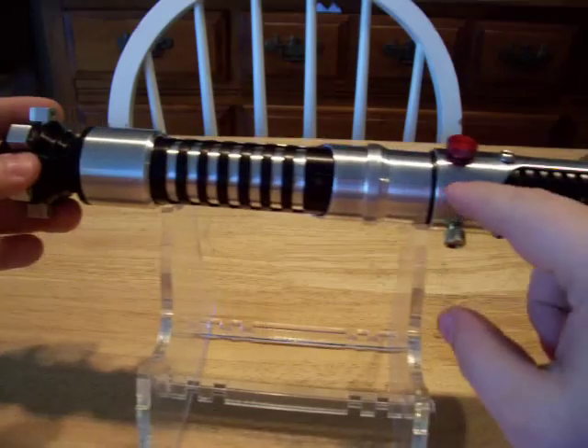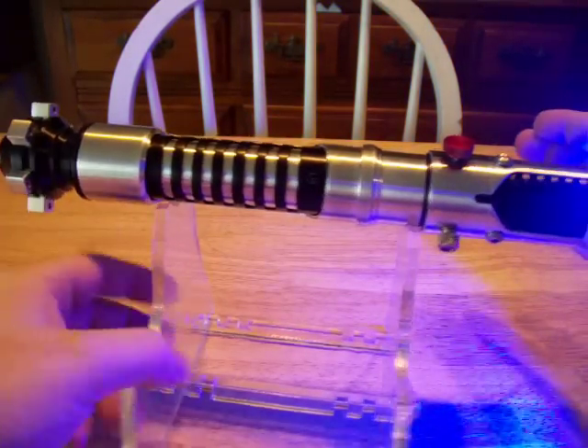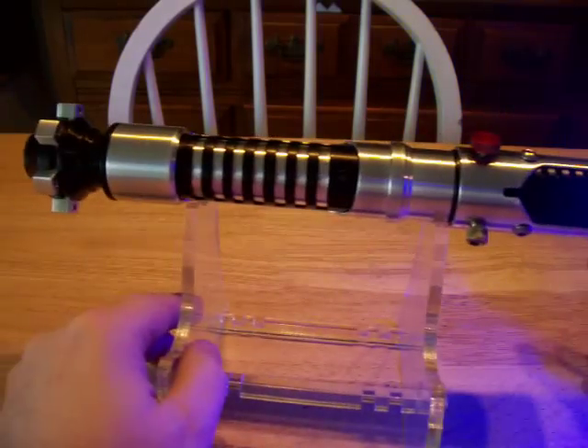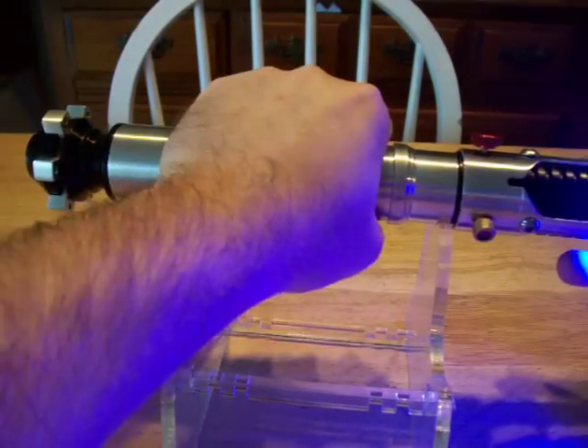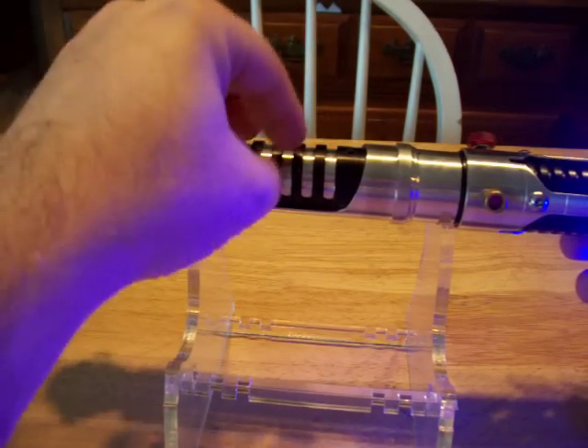This is your power button over here. You have your nice, bright blue. I'll put a blade in in just a minute. And the speaker is in the grips area. There's little slots underneath all of these and the speaker is right there.